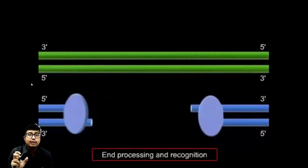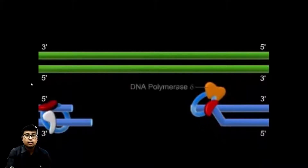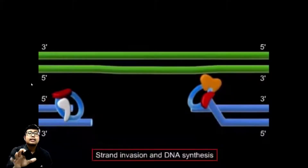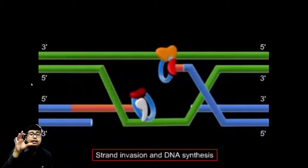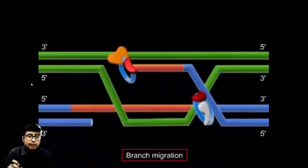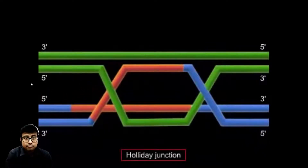3' overhangs will be left behind — the 3' ends are a bit longer compared to the 5' ends. After that, there will be an influx of other components of this MRN complex. Ultimately, DNA polymerase delta, with the help of various mechanisms of this complex, grabs hold of the sister chromatid, takes it as a template, and synthesizes the complementary strand in order to fill the gap.